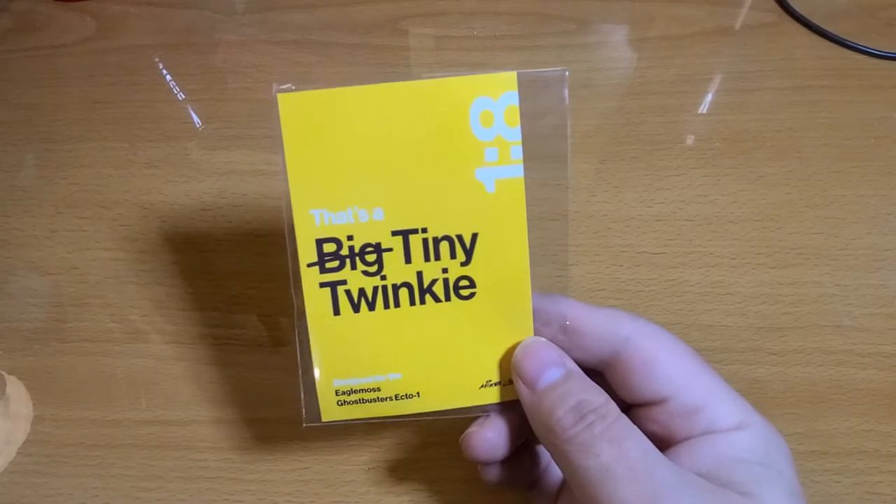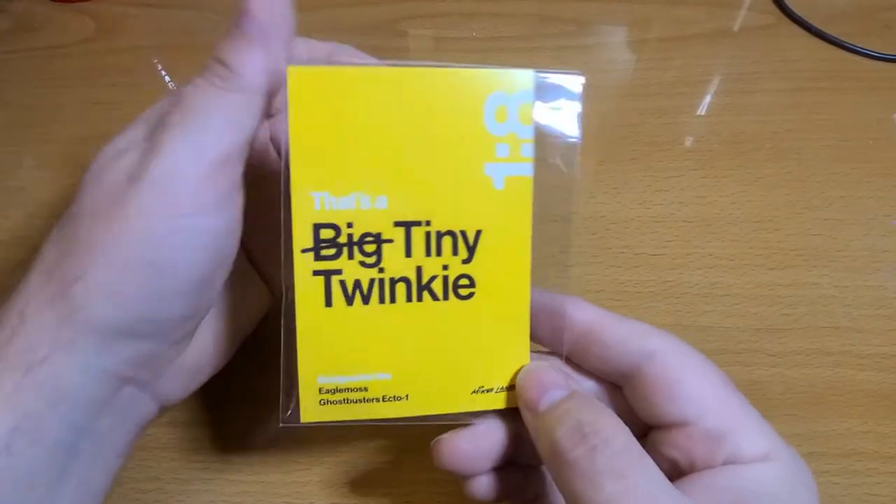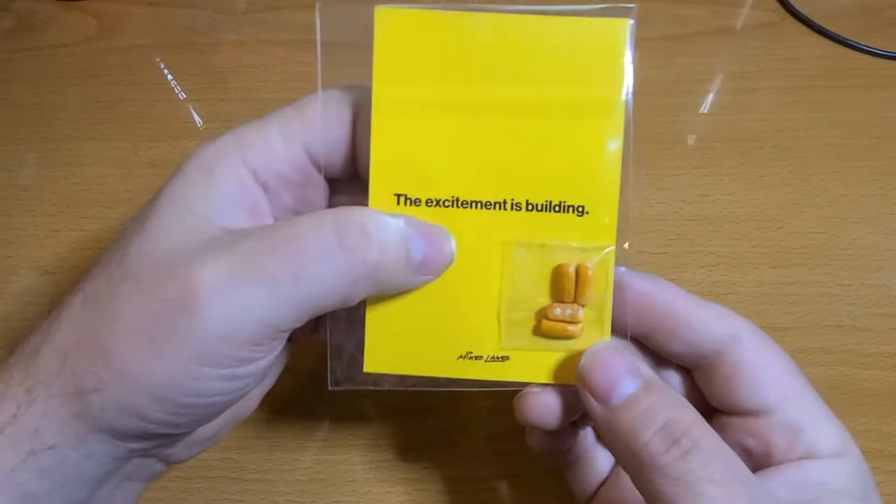The next one is not really a mod — it's more like an add-on you can add to the car or set beside it as a display item. It was really cheap, it doesn't cost very much at all. It's the big Twinkie or just a little Twinkie, and this is what that looks like.